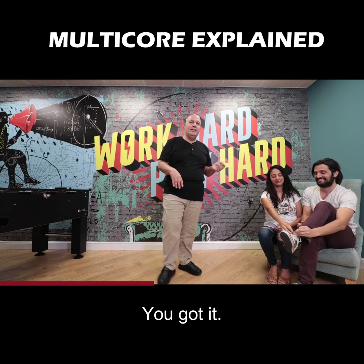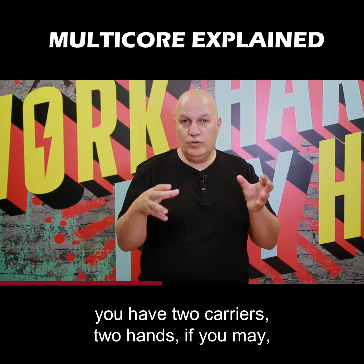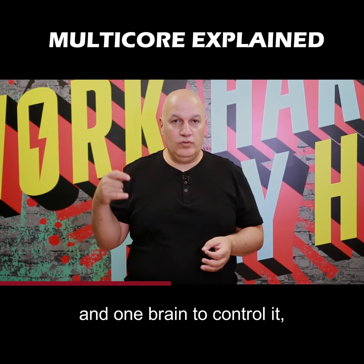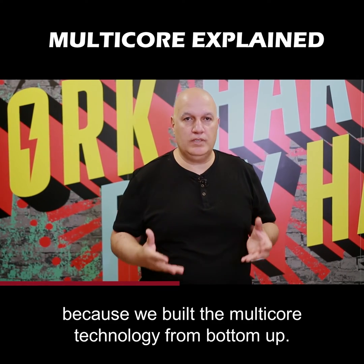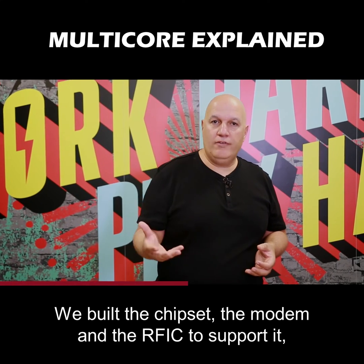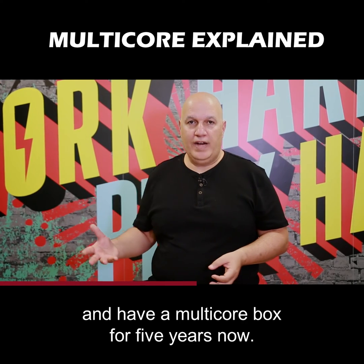You got it. So, with Saragon's multi-core, you have two carriers — two hands, if you may — and one brain to control it. Because we built the multi-core technology from the bottom up. We built the chipset, the modem, and the RFIC to support it, and have had a multi-core box for five years now.